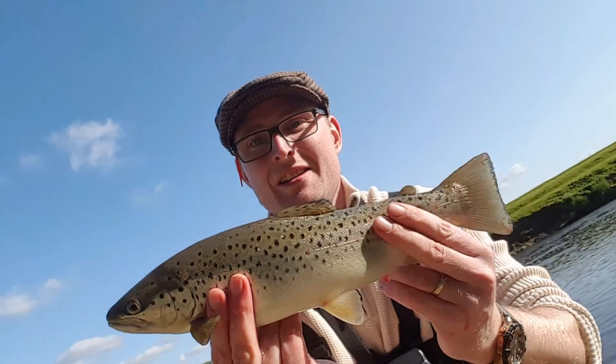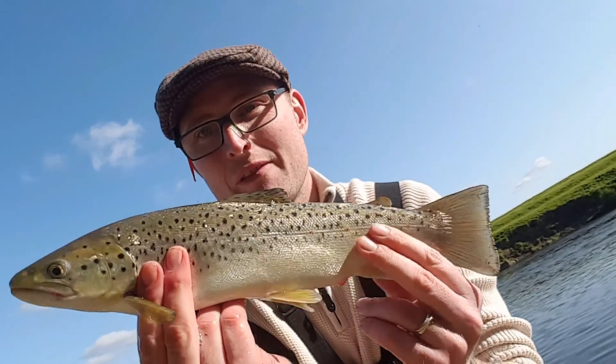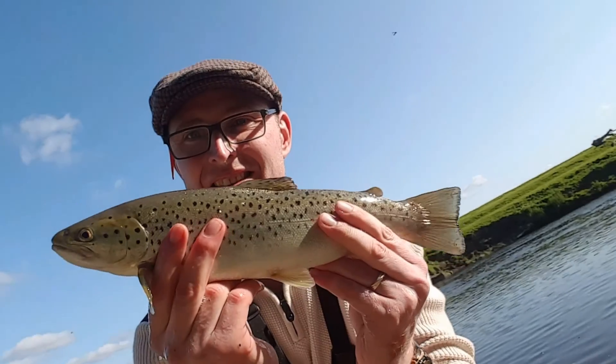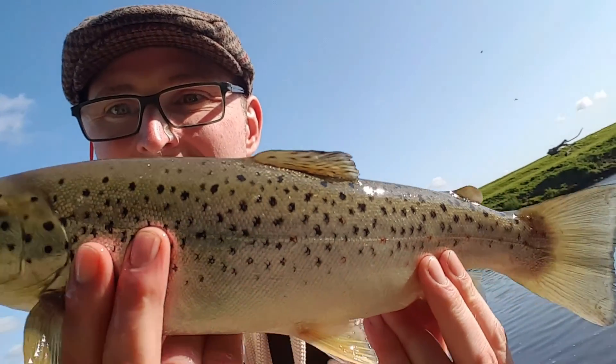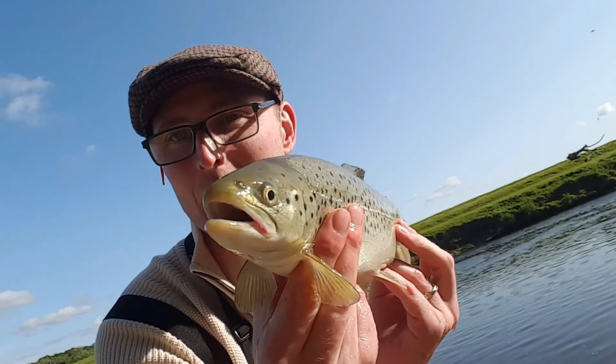Here we have the reward of my efforts today — a lovely River Ribble wild brown trout. Isn't she gorgeous? Look at the colours on her. You are just gorgeous.